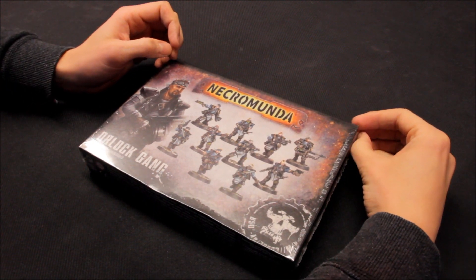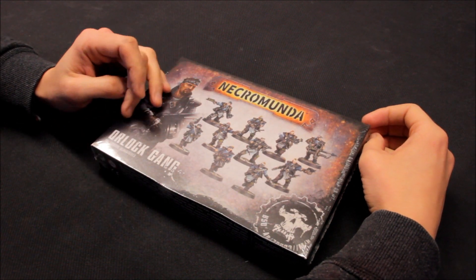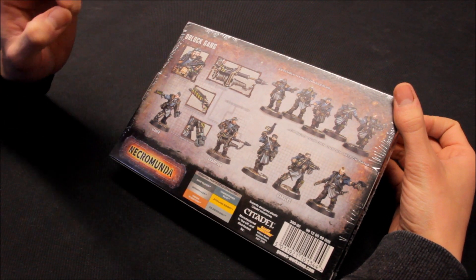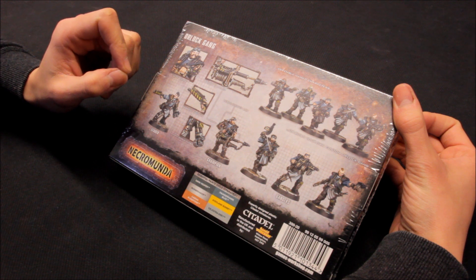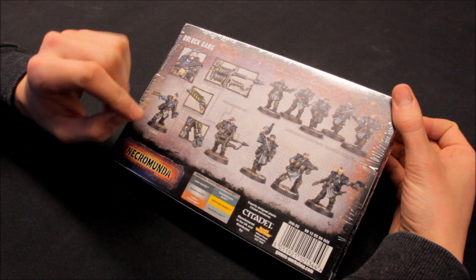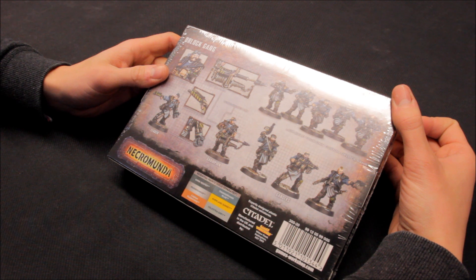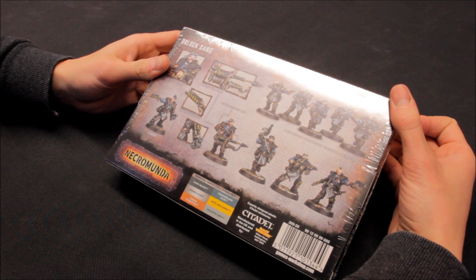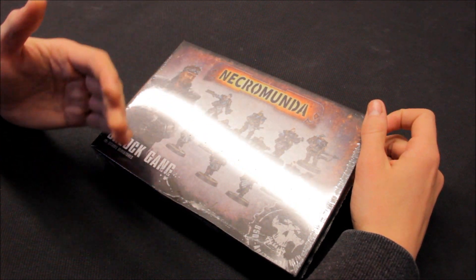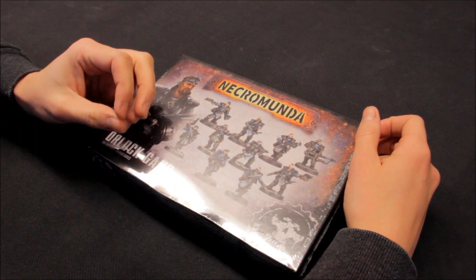Welcome to this review for a couple of new Necromunda releases that Games Workshop have very kindly sent through. I'm going to unbox the Orlock gang in this video. For House Orlock, the miniatures look good — I'm immediately thinking some of these would be great for alternative Astra Militarum units or head swapping, things like Chaos Cultists as well. As a 40k player there's real potential in using Necromunda miniatures. It's great to see Necromunda re-released — I used to love reading the battle reports in the old White Dwarf magazine, and they're gradually releasing and revamping all the old gangs.